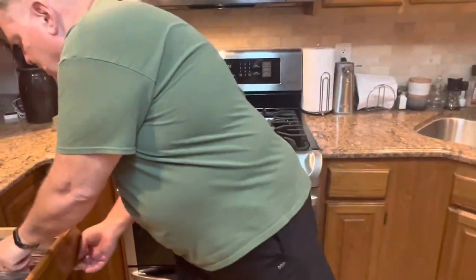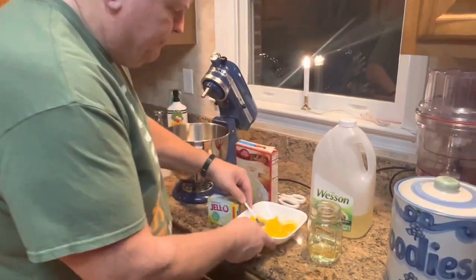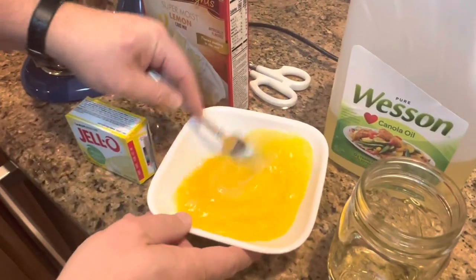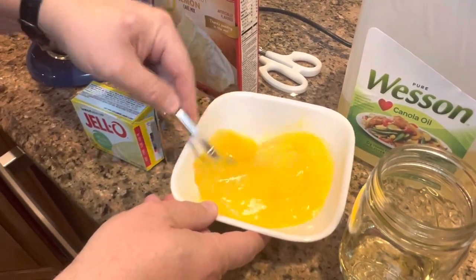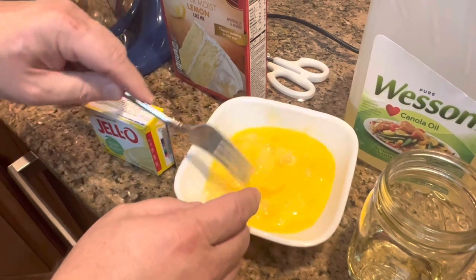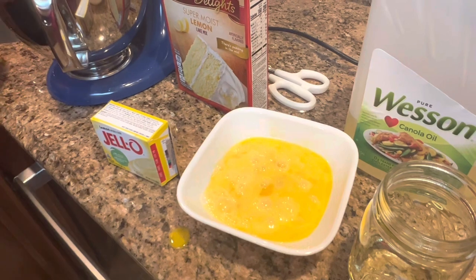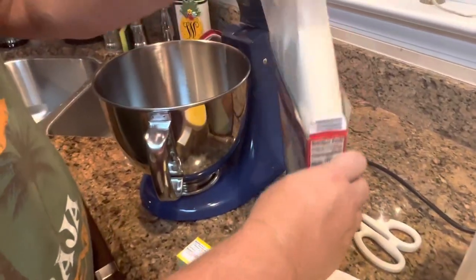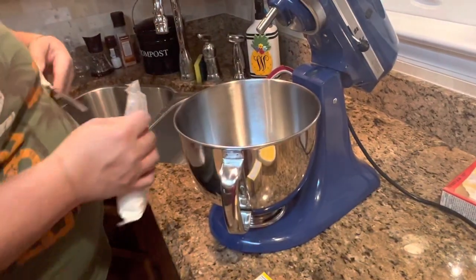Let me grab a fork and beat these eggs real quick. They don't have to be beaten well — you just kind of want to break them up. Just make sure they're broken up well. They'll mix up in the mixer when you're mixing them. If you didn't beat them at all they would still be fine, I'm sure, but I always just beat them up a little bit.